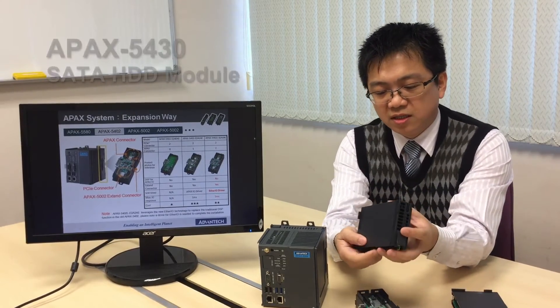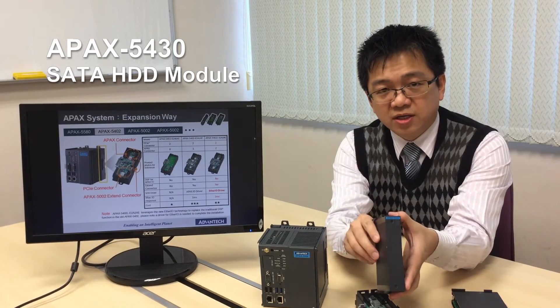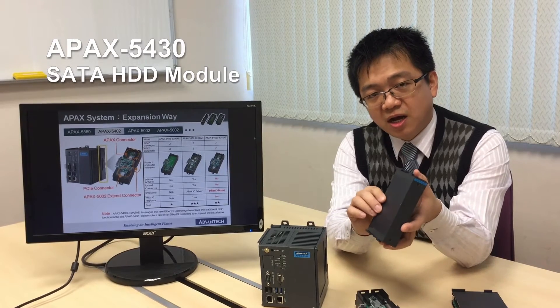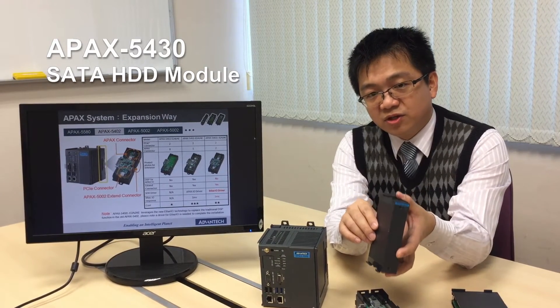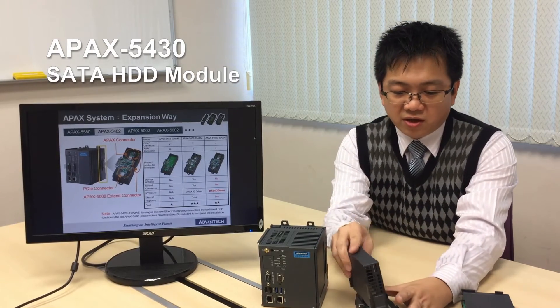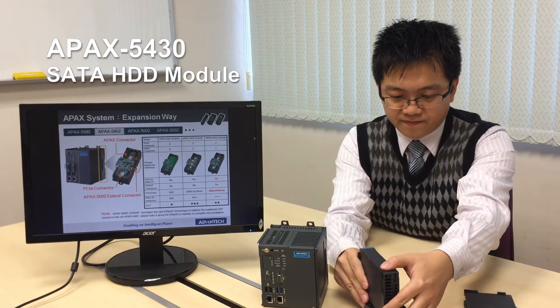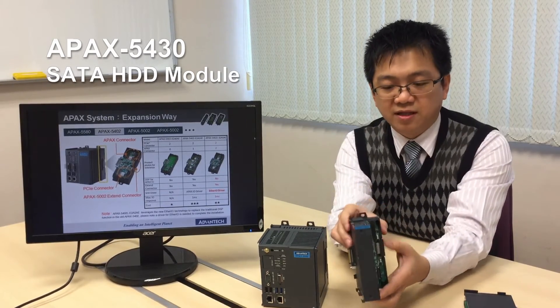We will soon release the Apex 5430, which is the SATA module. Customers can use this module to expand to the SSD for storage. You can see here, you can also install it in this connector, just like this.